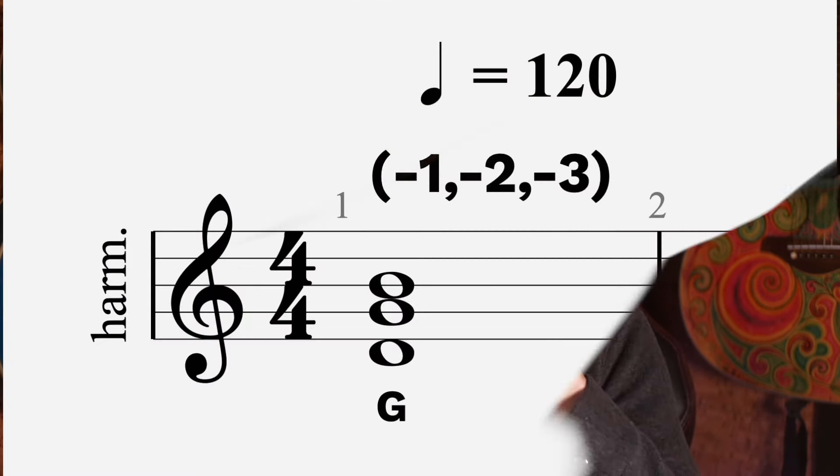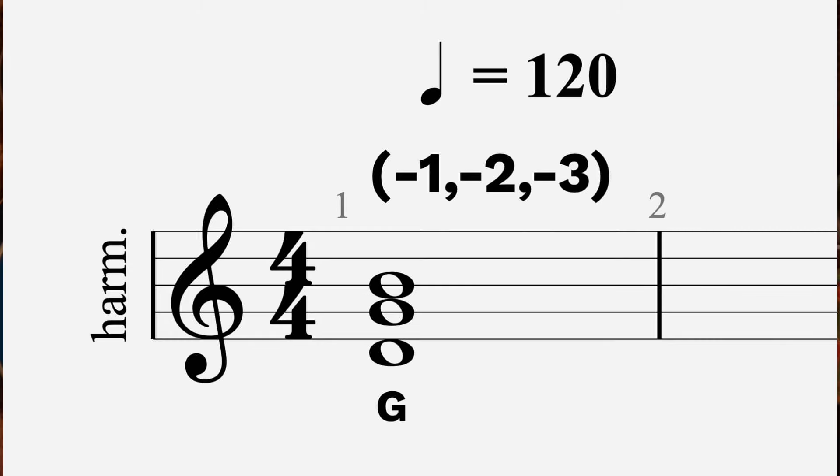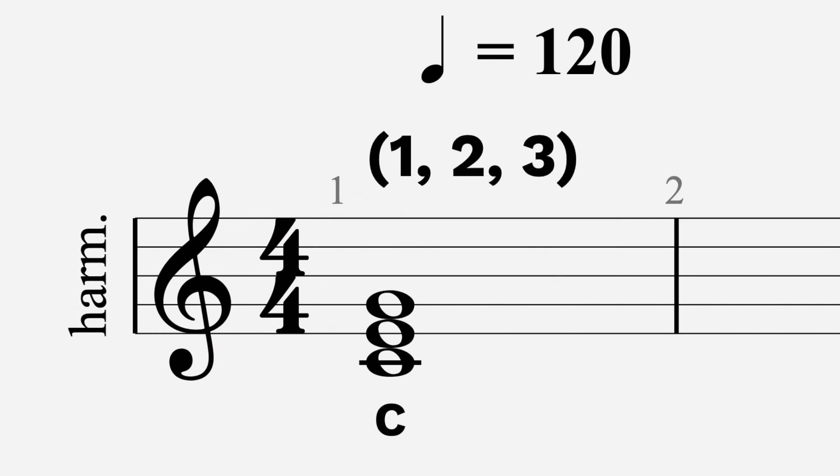I'm on a C harp at the moment. We start with an inversion of a G chord — inhale on those three holes, that's your G chord. Then we play a C chord on the same holes, but we're going to blow this time, and then we're going to play it twice.